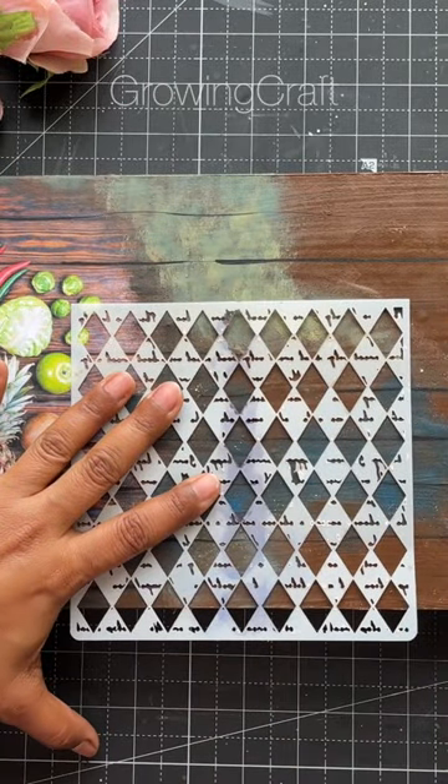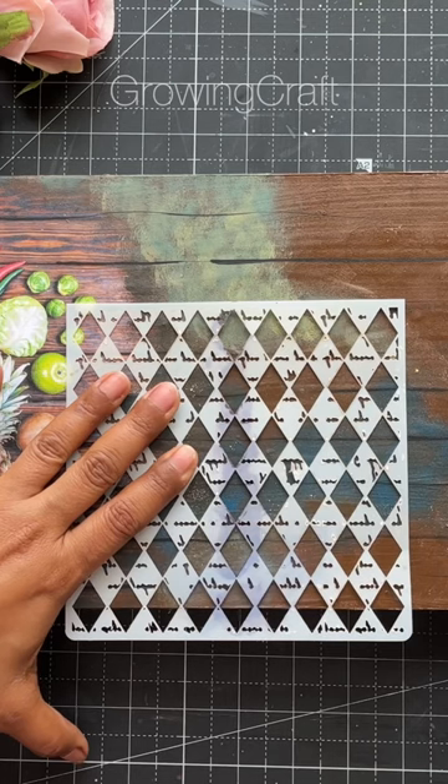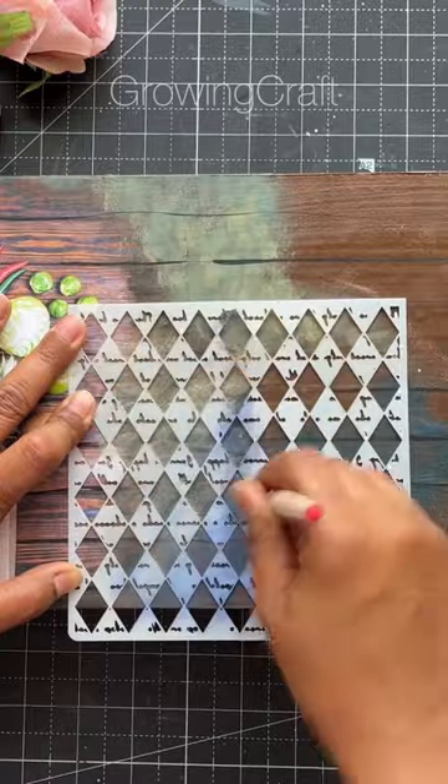We have to make a wall frame or name plate but we don't know how to use our stencils. So here is a quick tip. Use your stencil, stencil brushes, and chalk paints.